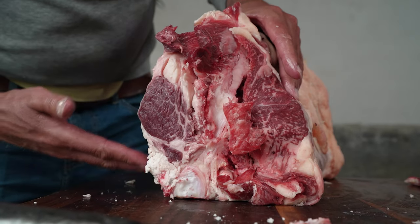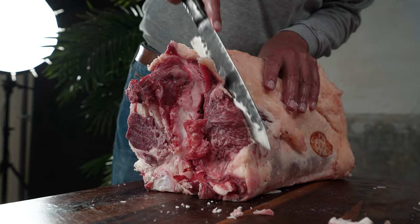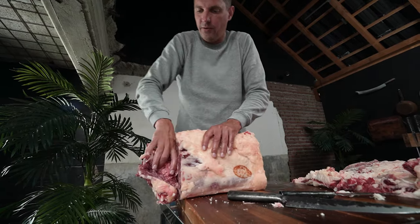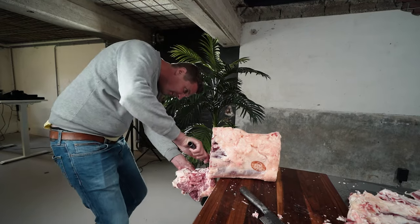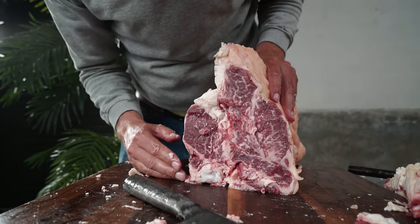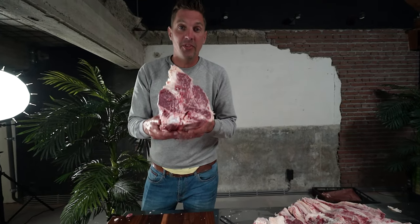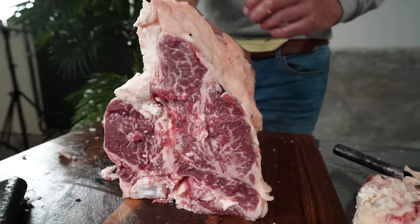It looks more like a car accident than an actual porterhouse steak, but we're gonna clean that up. A butcher would probably just use a saw at this point, but I'm going to go for my knife — old fashioned. All the way down to the bone, and now I just have to use some force. I'm not going to call myself a pro, but this looks pretty good to me — a beautiful porterhouse steak. I'm going to cut this all up into porterhouse steaks and vacuum seal them, because if you put this in the dry ager you'll end up with a big piece of pellicle on something that is absolutely delicious already.